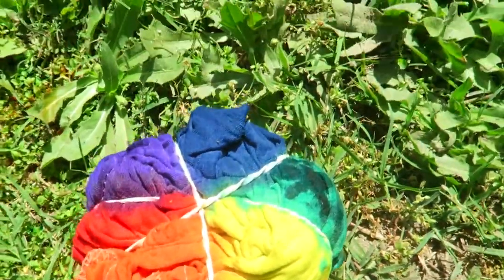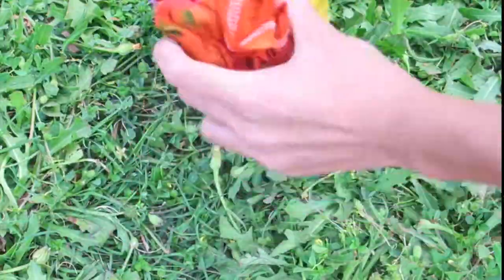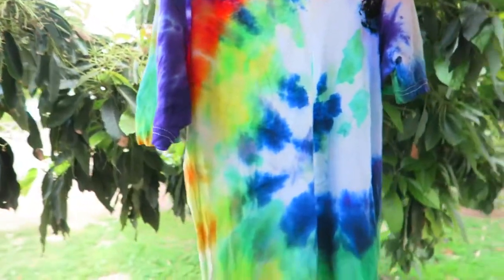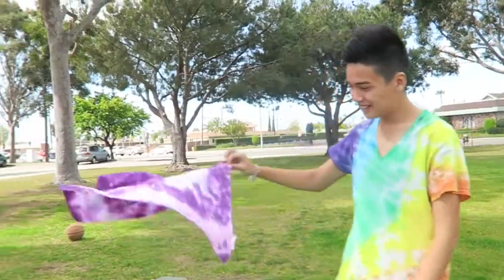When that's done, start dyeing each section a different color. Let it sit for five to six hours or leave it overnight to saturate — I left it overnight. When it's done, take the rubber bands out, then wash it with cold water and you're done. I also did this with a bandana and you can do this with any piece of clothing you want.